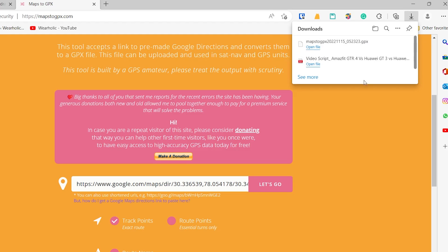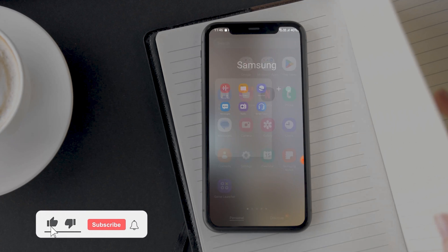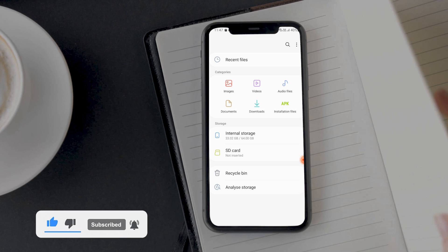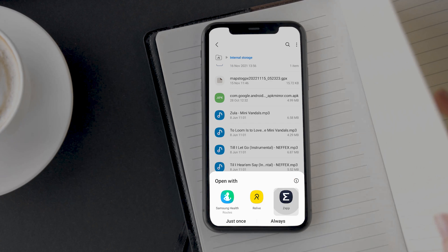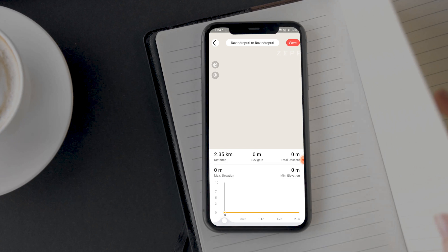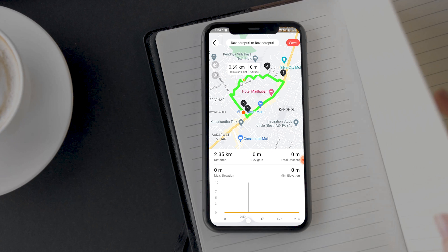Now copy it on your smartphone. On your phone, open the file manager and tap on the GPX file you have copied from your computer. As soon as you tap on the route file, your phone should ask you to select the app to open the GPX file with. Select the Zepp app. This will open the map on your phone. Make sure the route is correct, and then tap on 'Save' in the top right corner. This will save the route on the Zepp app.